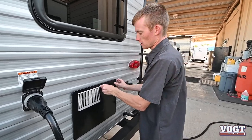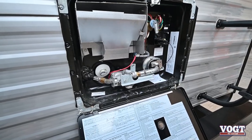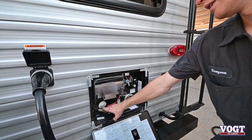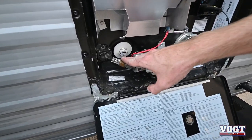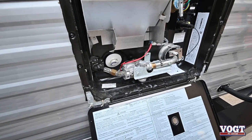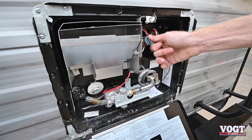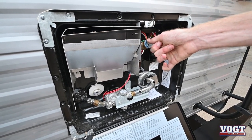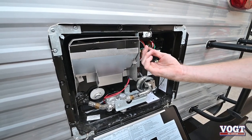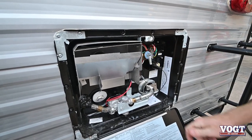Next we have our water heater — it's a six-gallon water heater that runs off electricity and propane. We have our drain plug right here. When you want to drain it for winterization or storage, you'll want to drain it so the water doesn't get stinky. Up here we have a pressure valve — pull it and check to make sure we have water pressure before you turn on your water heater so you don't burn up the heating element.